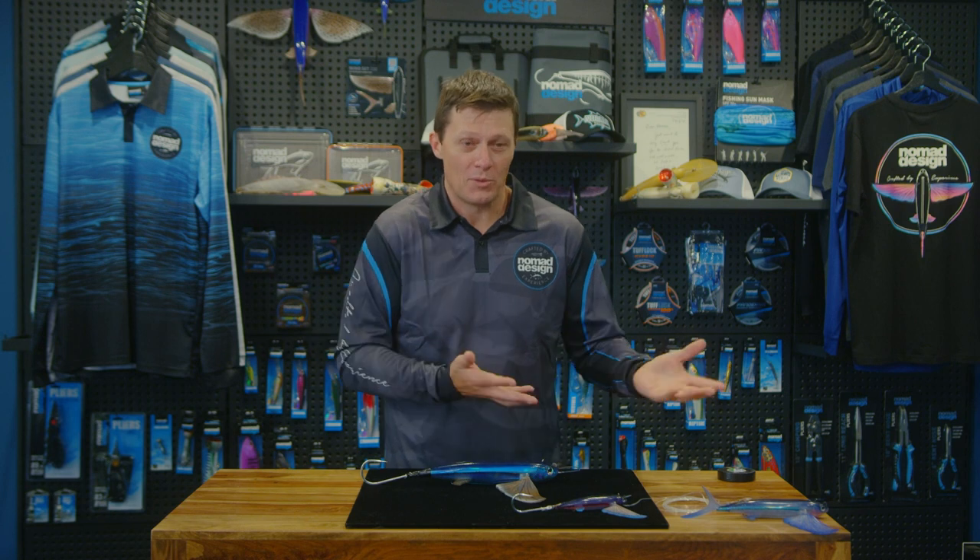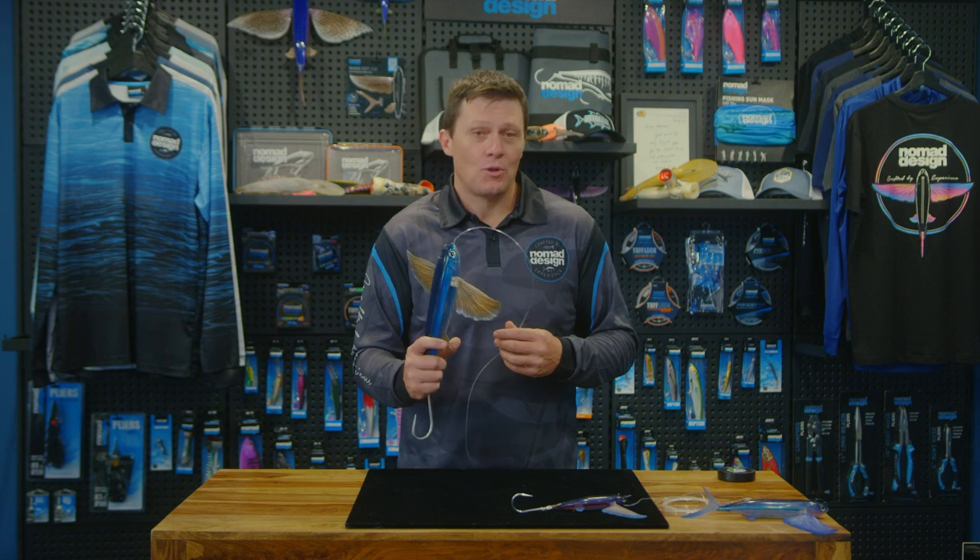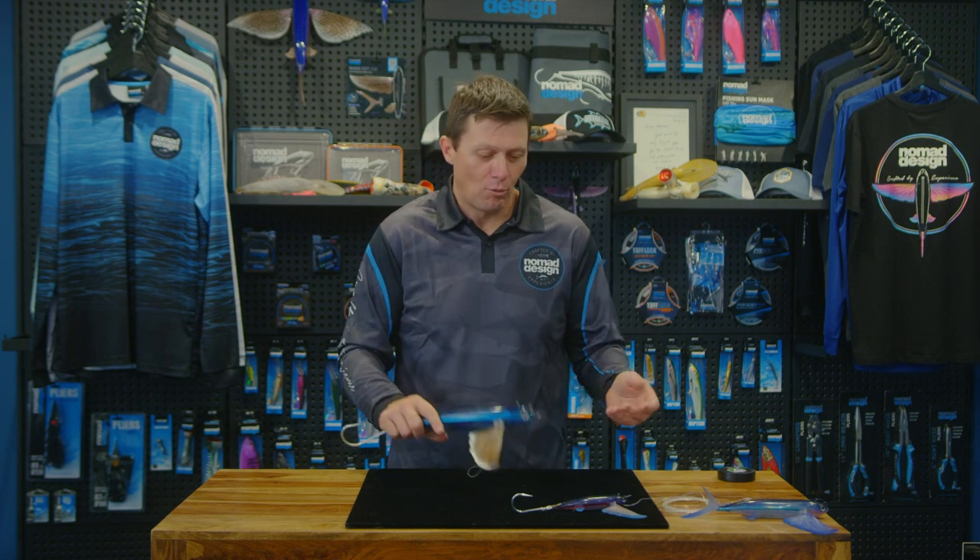Probably the first one is trolling speed. Obviously your boat and the conditions you're fishing in are going to dictate a lot of what happens with the speed that you troll these lures at. They can be trolled quite fast depending on conditions — in really calm weather we've trolled the larger 280 size up to 10 knots, no problems.